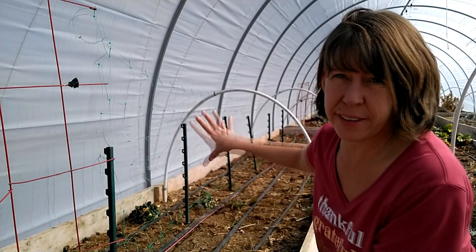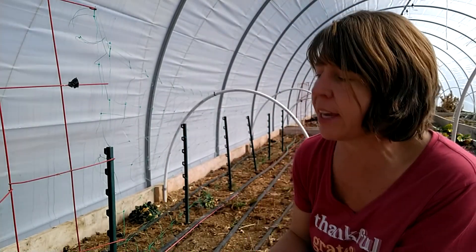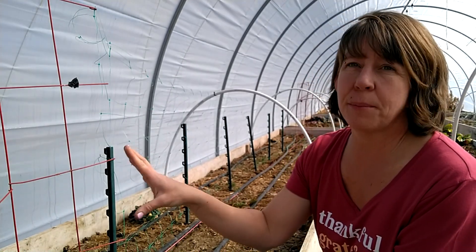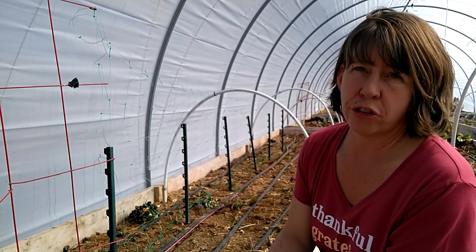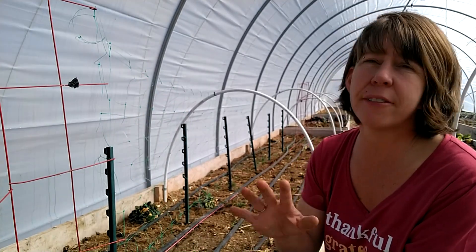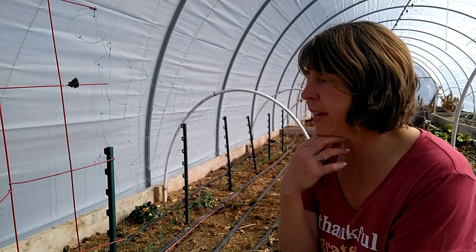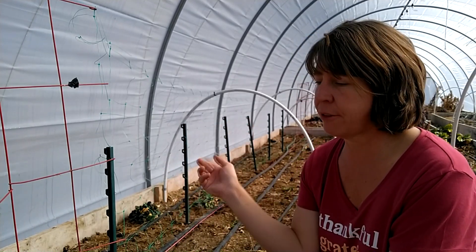These are for the sugar snap peas and the snow peas. I think what I'm going to do is keep the red trellis ends for nasturtium because it is a climber — I do have the climbing variety. I think the nasturtium would look really good right there, so I'm going to leave those in place after the peas are done.